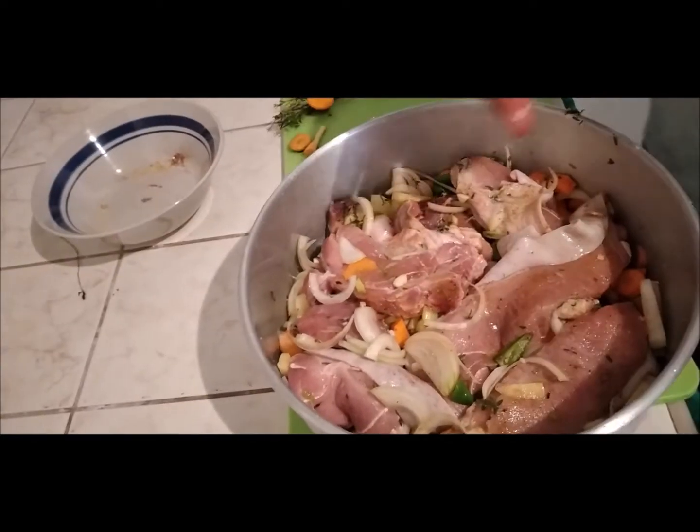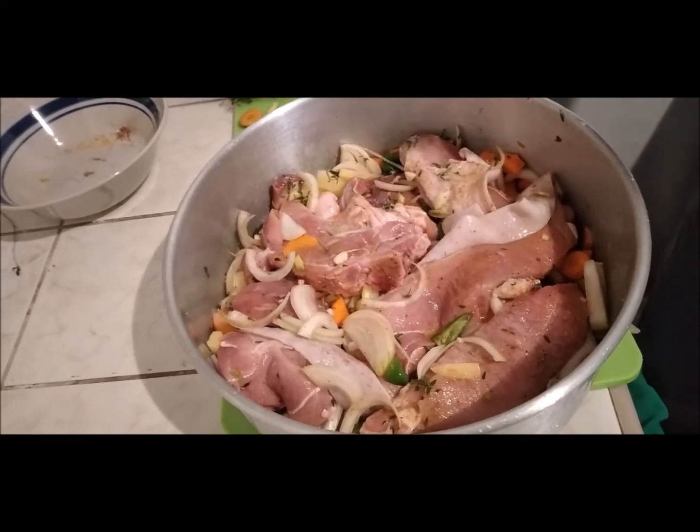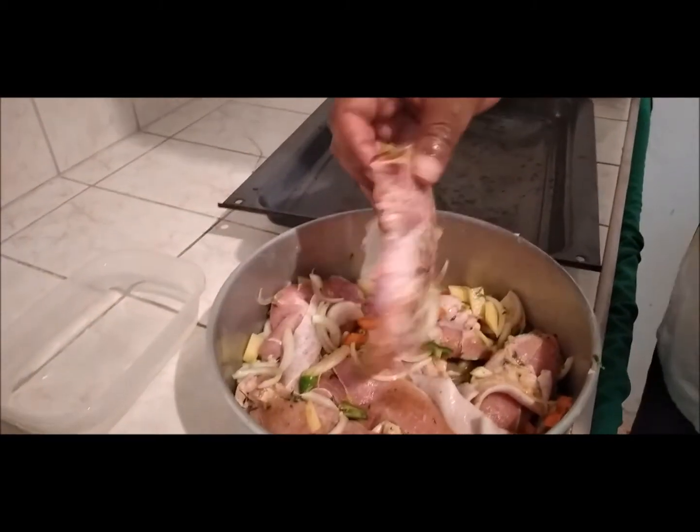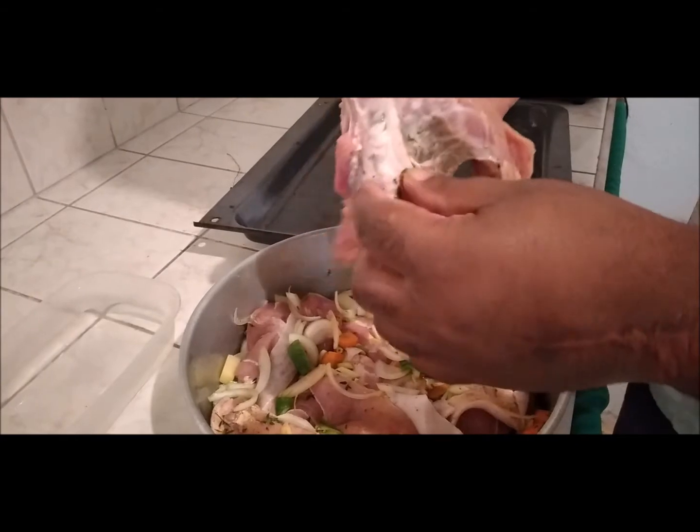Then we are going to put this in the fridge for an hour or two to make sure that it marinates. This is after an hour marinating in the fridge.